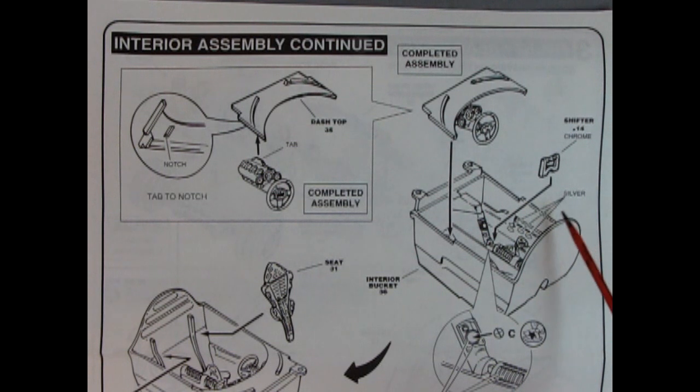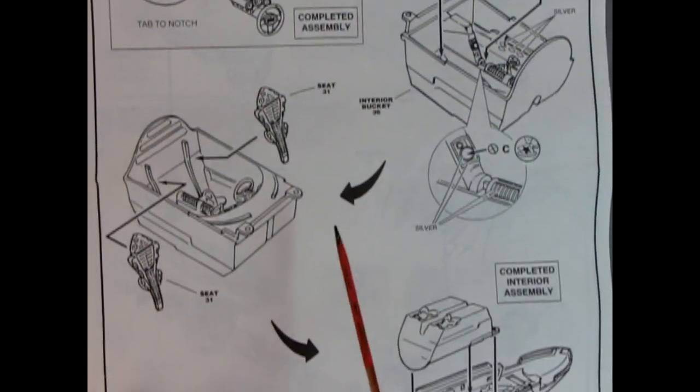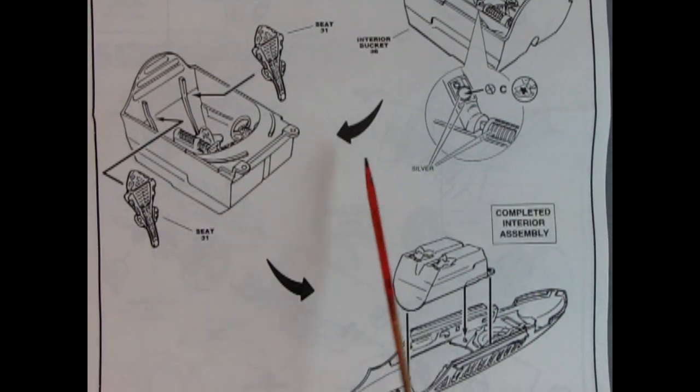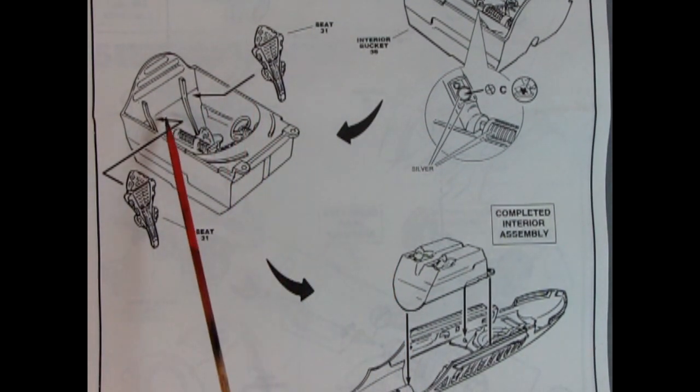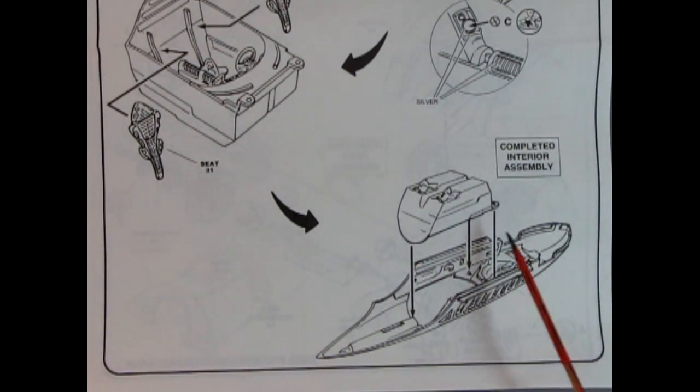Some of these components need to be painted silver. We have a decal going into this area as well, and then our seats being put into place. That carries the interior down into the body where you glue it up along the ridges, much like an aircraft interior.